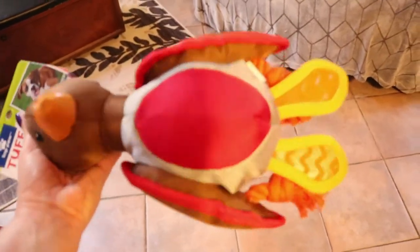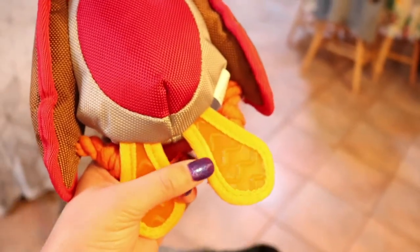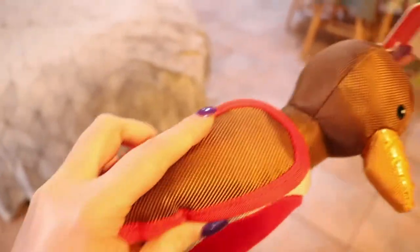I just wanted to test this out. It doesn't have a squeaker in it — well, it does squeak. It has kind of rubbery feet and it's all edged out with really tough-feeling edging, piping, whatever you want to call it. It feels pretty sturdy — like the wings are really reinforced.